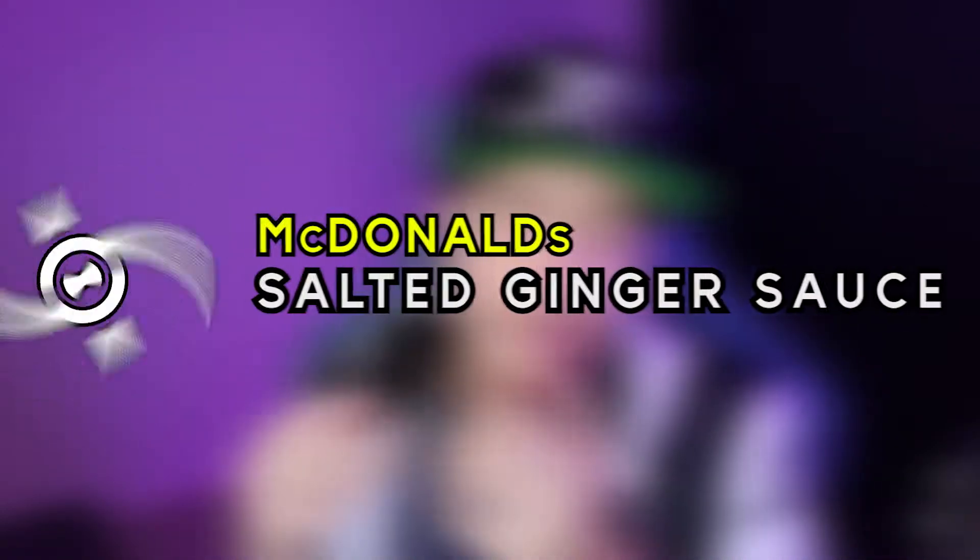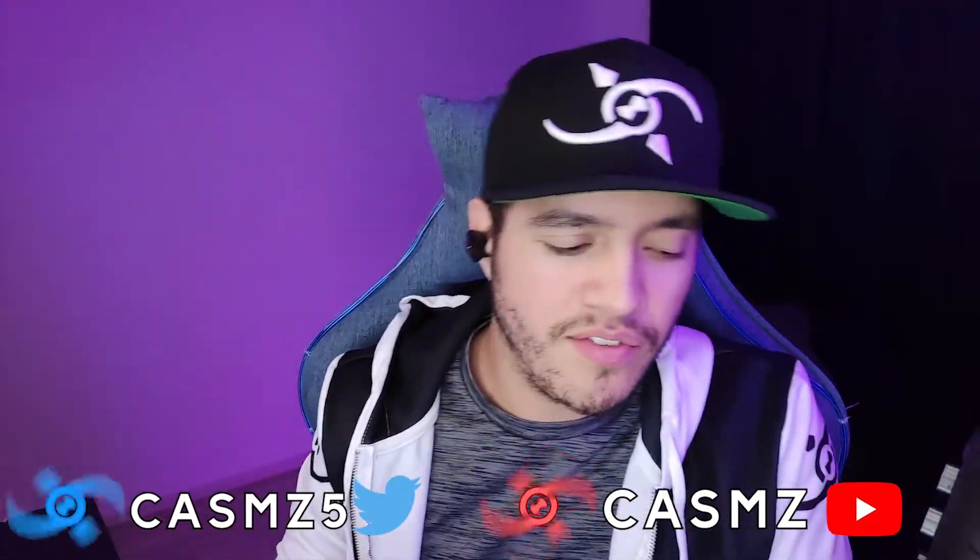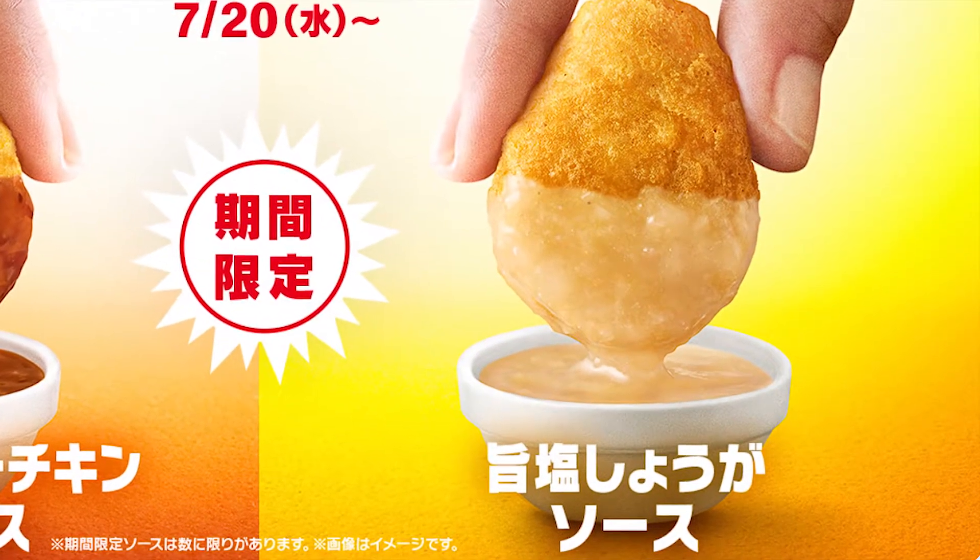What's up YouTube? We're back with another finger-licking good video and today we've got nuggets again, same as our previous video. But if you watched the previous video, you'll know that this one isn't the start of the show. The start of the show for this video is this fella right here — the salted ginger sauce from McDonald's. Now, it probably won't be as exquisite and unique as the spicy butter chicken curry sauce.